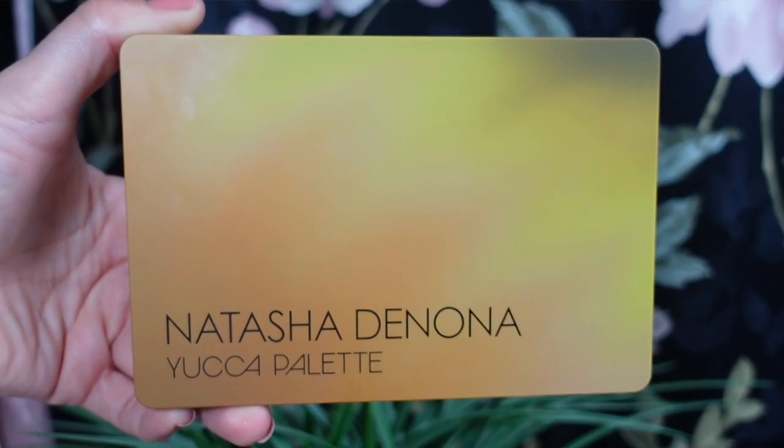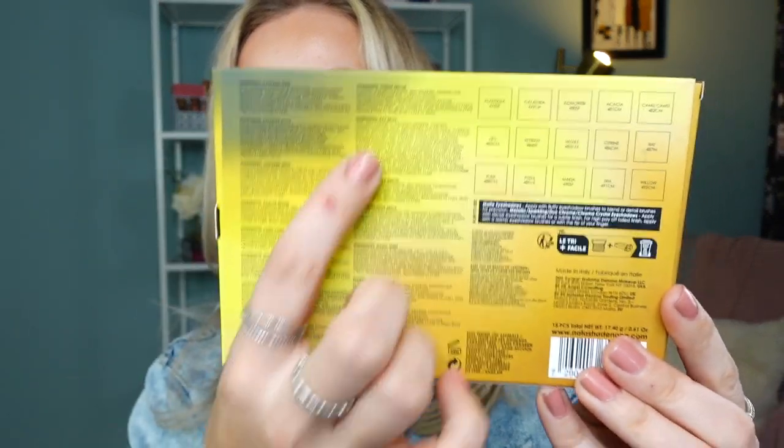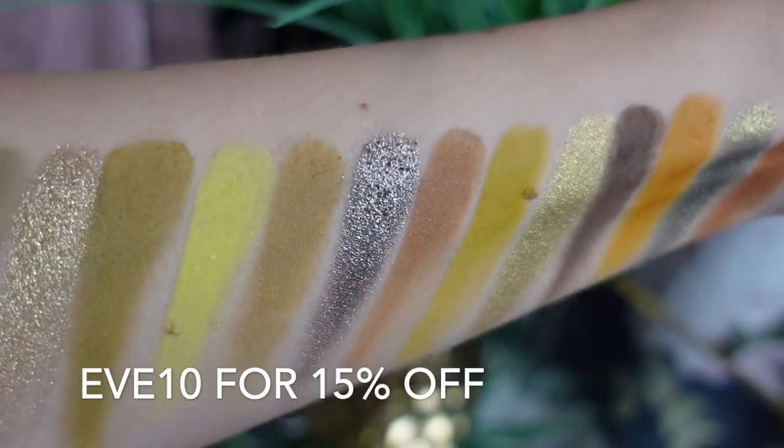This is a brand new mid-size eyeshadow palette from Natasha Denona called Yucca. The entire collection included this palette and three eyeliners; I was only interested in the eyeshadow palette. It retails for $69, has a 24-month shelf life, and was made in Italy. The packaging feels like a soft matte finish, and on the back you can see dots to remove shades. I also received an affiliate code — use EVE10 for 15% off, including the new collection.